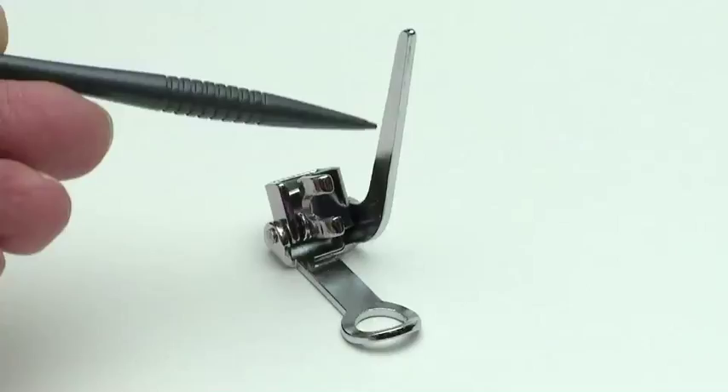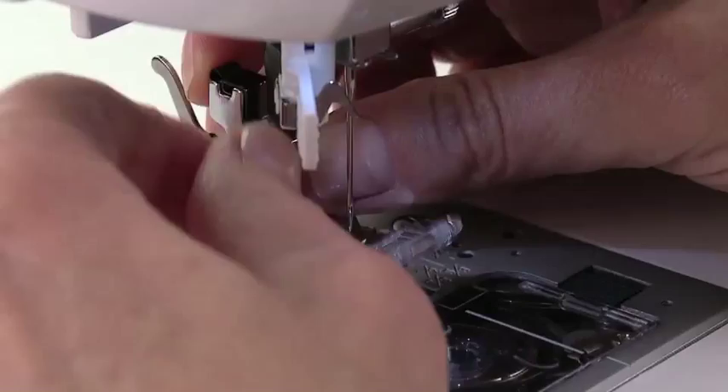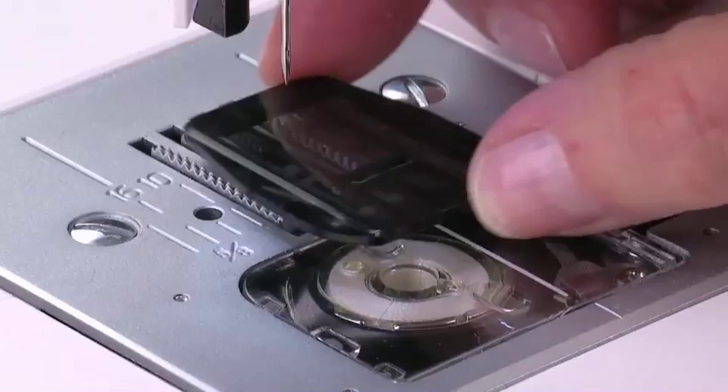To attach the darning embroidery foot, first remove the presser foot and presser foot holder. Depending on machine model, either lower or cover the feed dogs to disengage them.